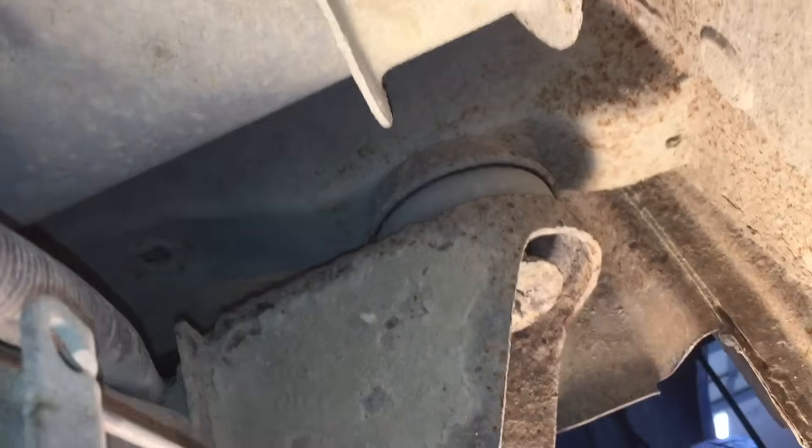I'm going to loosen the rest of the body mounts down this side of the truck, and then I'm going to jack up the body itself to be able to pull this mount out and replace it.